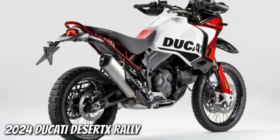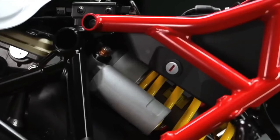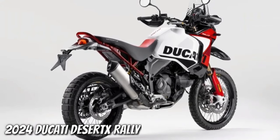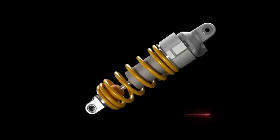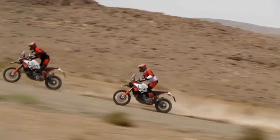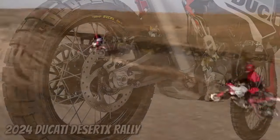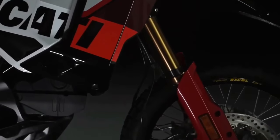The Ducati Desert X Rally is set to hit dealers from January 2024, with no word on pricing yet. We've liked the look of the Desert X since it first broke cover, so the Desert X Rally has us excited. It remains to be seen if the average Ducati buyer will ride it as hard as Antoine Meo has. Already our favorite mid-sized adventure bike following a rigorous two-day group test earlier this year, the new rally features the same 937 cubic centimeter Testastretta engine and tubular steel chassis as before.